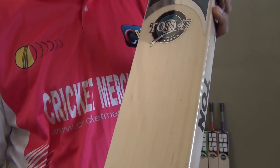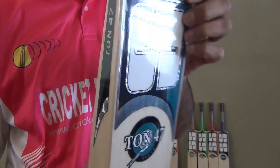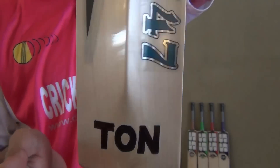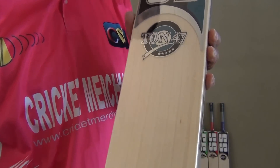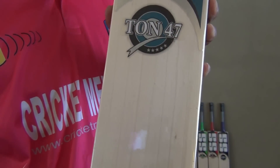Again, this is the SS-1047 cricket bat — huge monster profile. Let's have a close look at the back profile. I want to thank Trisha for participating in the review. Again, this is the 1047 — you can purchase yours today from cricketmerchant.com.